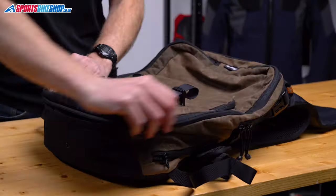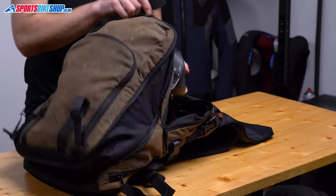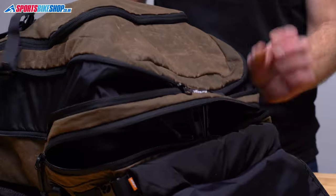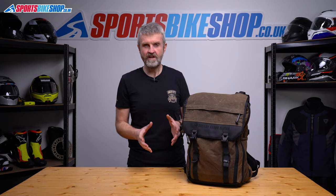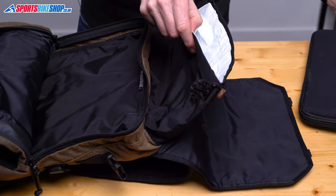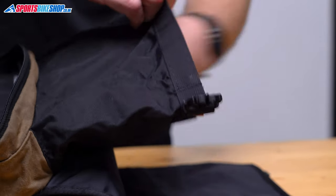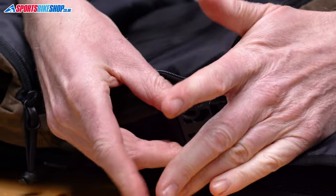The main section has a capacity of 22 litres in standard trim, but opening up an expansion zip around the edge takes that out to 30 litres, giving you enough room to store a full face helmet. The waterproof section within that area is big enough for a 15 inch laptop — the maximum size is 360 millimetres by 245 mil. You roll over the top, clip it up, and no water gets inside.